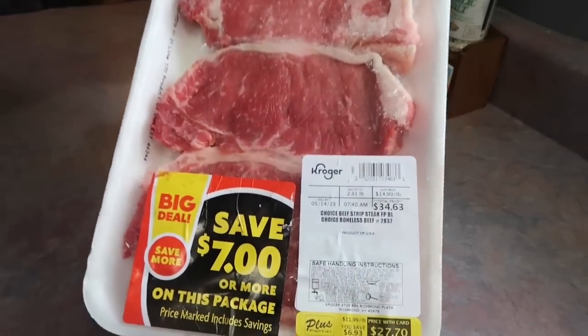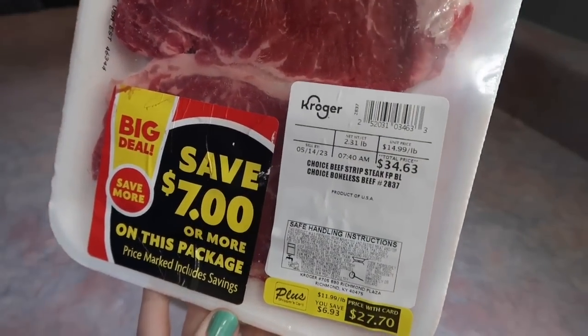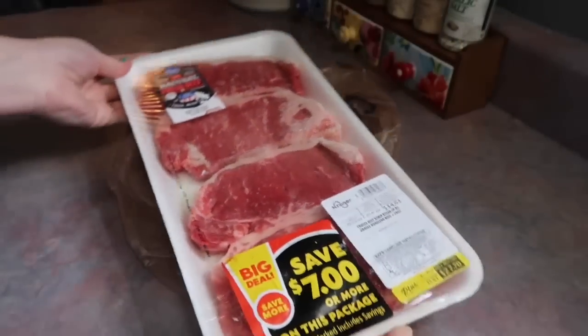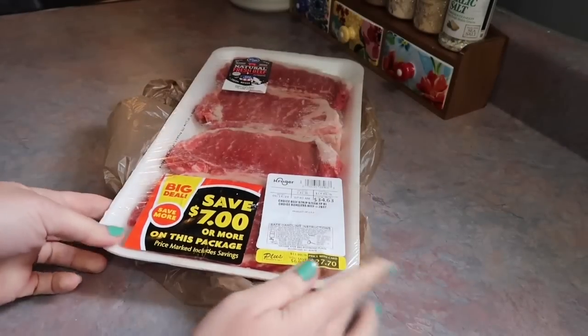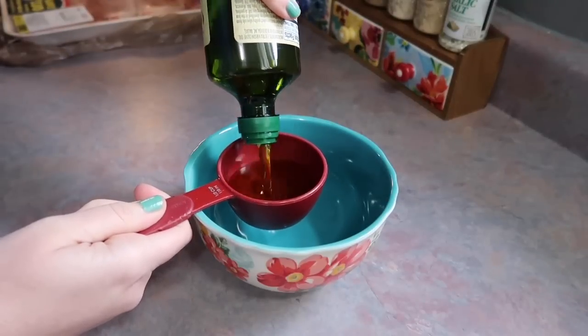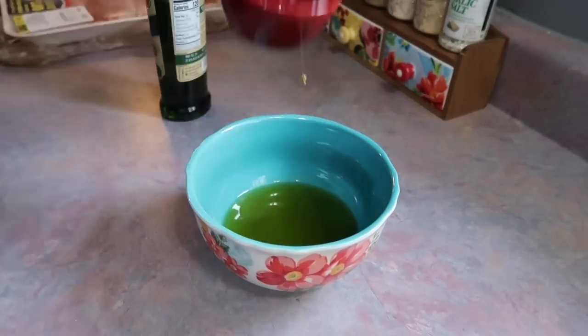Next up, we are going to have a steak night. Kroger had a bit of a sale on their steaks, so I got four strip steaks for $27.70, which felt a little pricey to me. But when you do the breakdown, it's about $7 per steak, which you would pay double for at a restaurant. We rarely do steak nights, so it's all good.